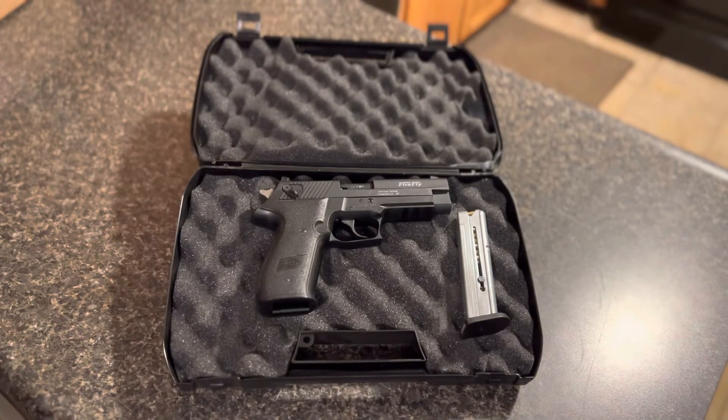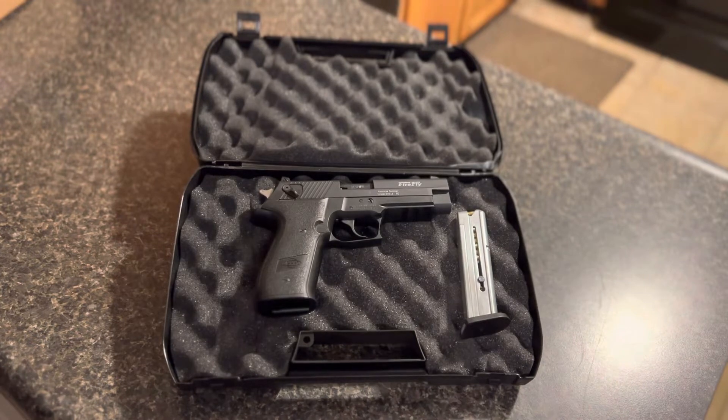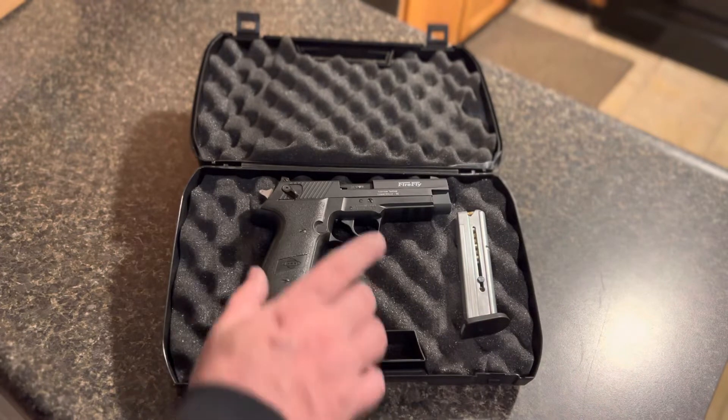All right everybody, welcome back again — at the kitchen counter once again, I know everybody's happy about that. Today I want to go over this little guy. Some of you guys might know it — it is the GSG Firefly 22.